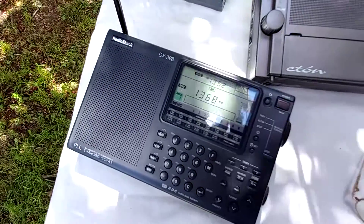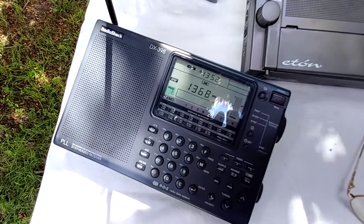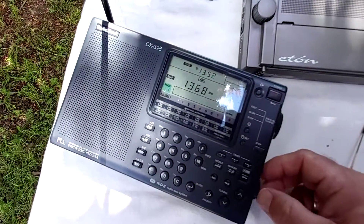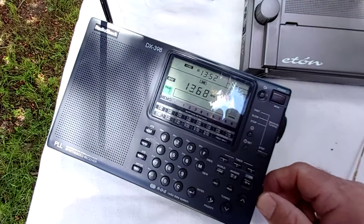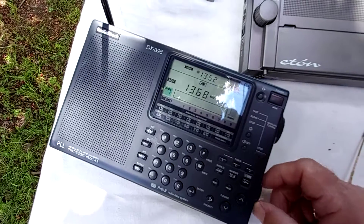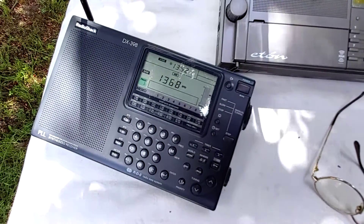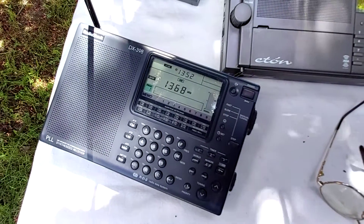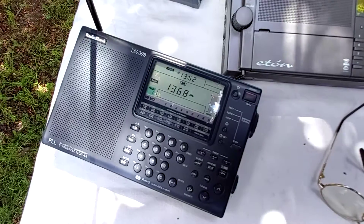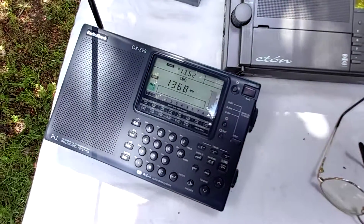So there's an initial medium wave test for the 398. I would say that the DX398 is slightly better on medium wave, followed by the 909X. I hope you've enjoyed this one.